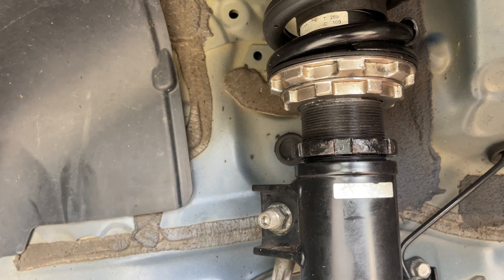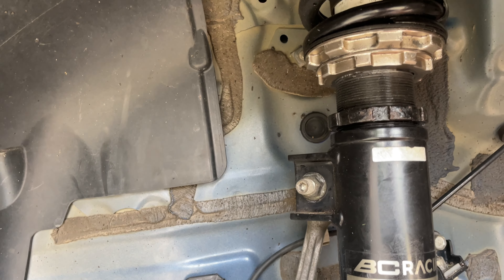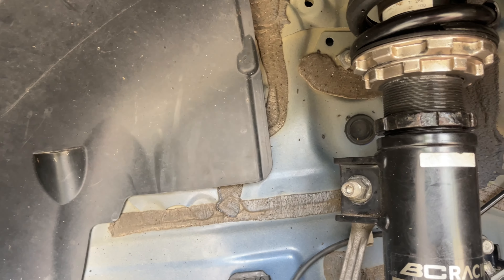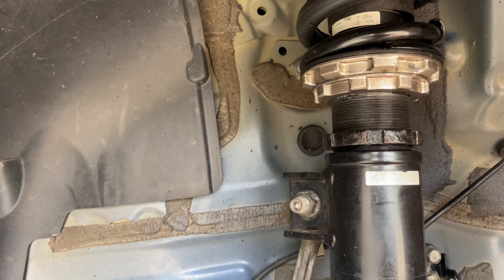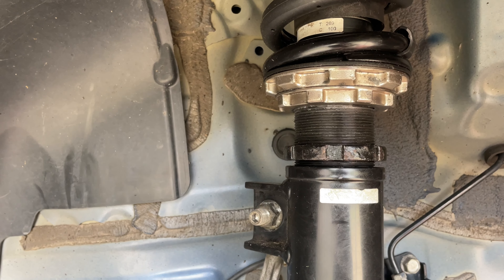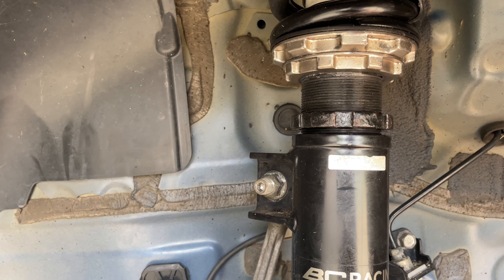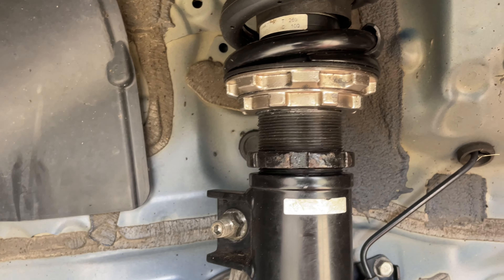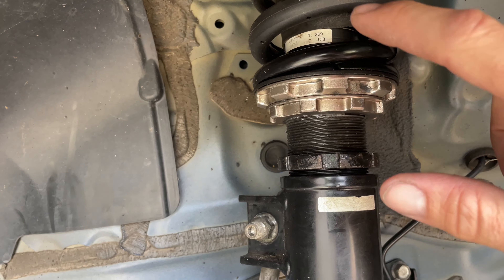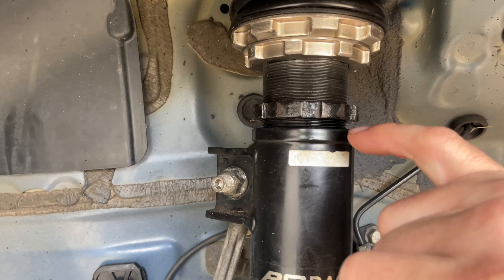Just to give you an idea: loosen this up completely. If you think it's seized, get some penetration oil and maybe some heat - just make sure you stay away from any sensors, wires, or brake lines, and cover what you can. This can lock up under bad weather conditions like snow, heavy rain, high salt concentrations, or ice melt - everything will seize up over time. Loosen this up completely and you should only need to adjust this ring upward, going toward the rear end of the car.